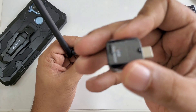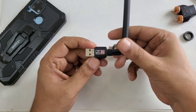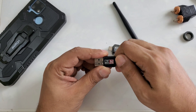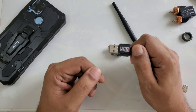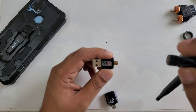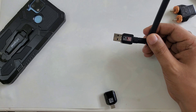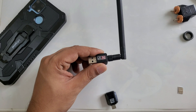Here is the USB connector and this is the antenna. Some devices don't have an antenna, and some devices have an antenna for better signals. In my last videos I used a magnet — I will show you the small magnets.